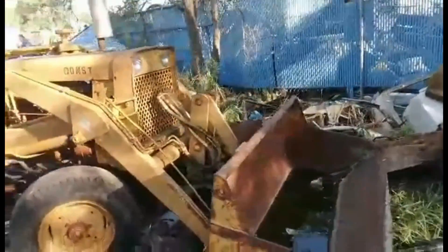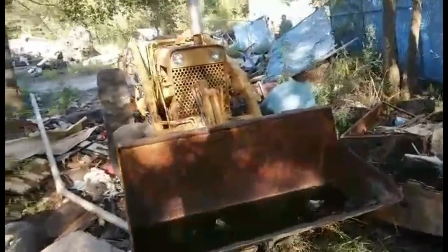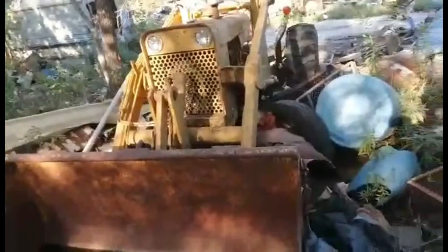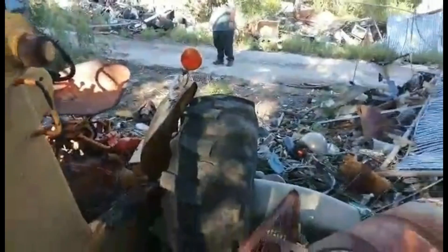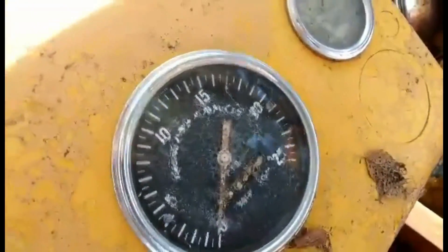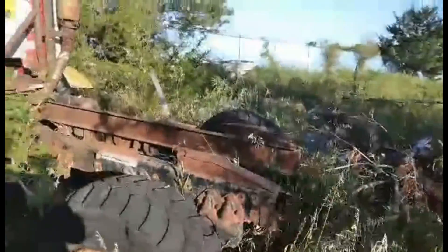Apologies if the film is too shaky for you guys — the gimbal did not seem to want to work for me today, so I will try my best to keep it steady. It's a cool old truck with super singles.